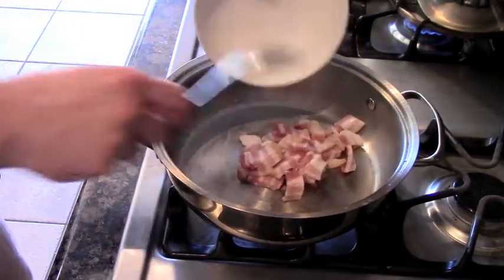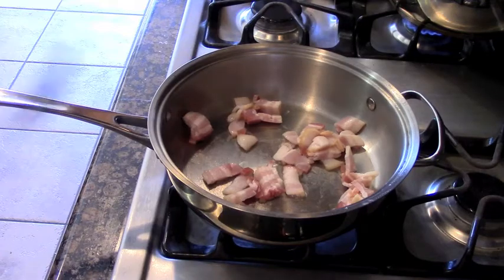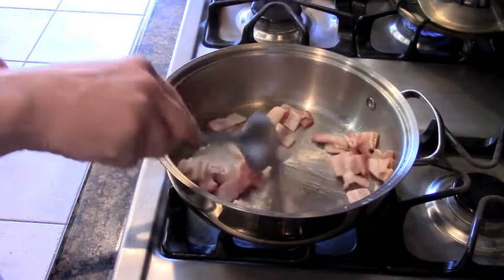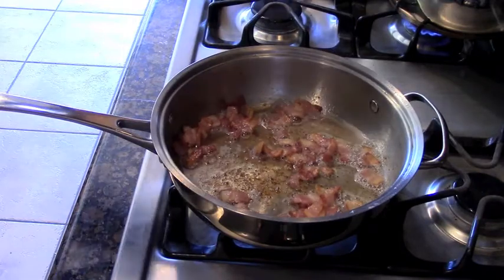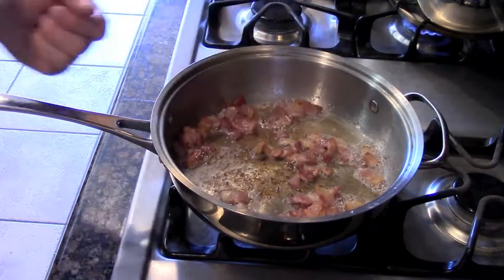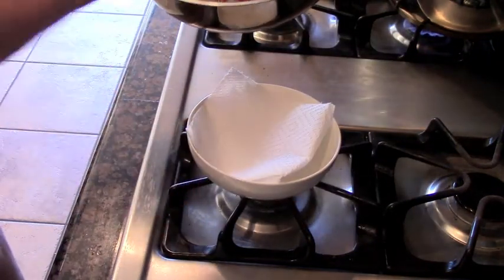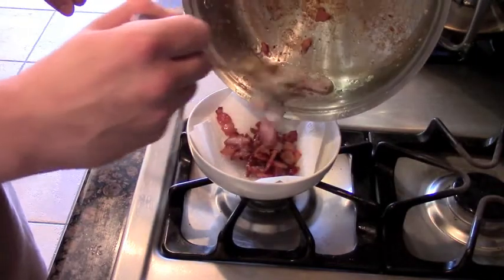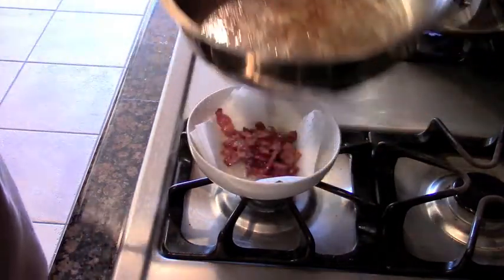Now we're going to start cooking our bacon. Put it in a medium heat pan and just keep cooking until it gets nice and crispy. Everybody knows how long it takes to cook bacon, so it's going to take a little bit. Keep mixing and let it cook. Oh man, it smells wonderful — that aroma is taking over the house right now. So now that our bacon is nice and crispy, strain it off. All that flavor is still on the bottom of that pan. We're going to save some of that bacon fat to sauté our Brussels sprouts in it — just reserve a little bit.